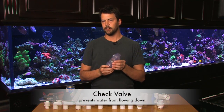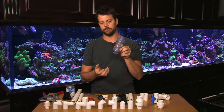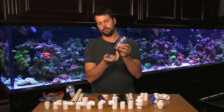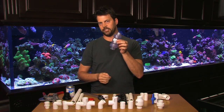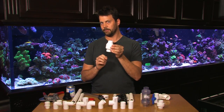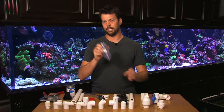Now we have check valves. Whenever you plumb water from a sump into the aquarium you risk — if there's a power outage — having that water siphoned back down and flooding your sump. A check valve has a flapper inside that will stay open as water pumps up into your tank, but if you have a power outage that flapper will close and prevent water from siphoning back down. This kind of check valve is clear and has a union on each end so you can unscrew the end to replace the center part about once a year, because the flapper does go bad over time. You can find white PVC check valves but replacing the flapper means you have to cut the plumbing and glue new fittings in, so the union one is definitely a lot easier to use.